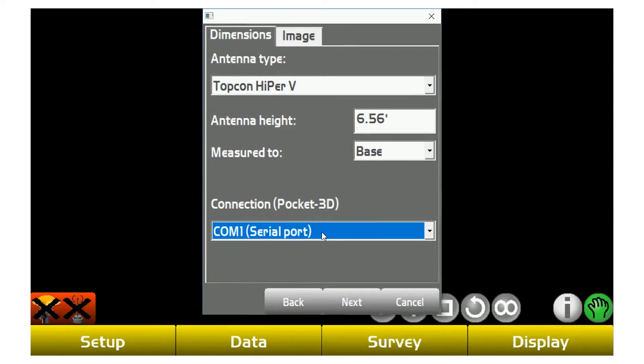Having the wrong one selected can cause a problem — the software knows what unit you're using. When you offset the range pole height, it takes into account that extra distance offset for your antenna reference point. So if you have the wrong one selected, it's going to assume a different height and throw off your grades.